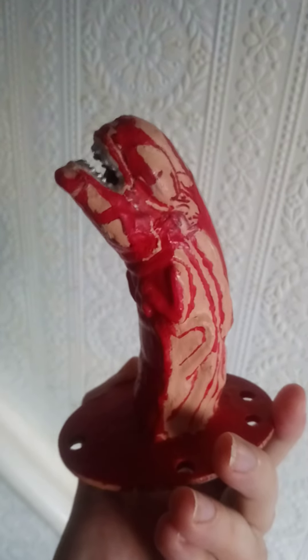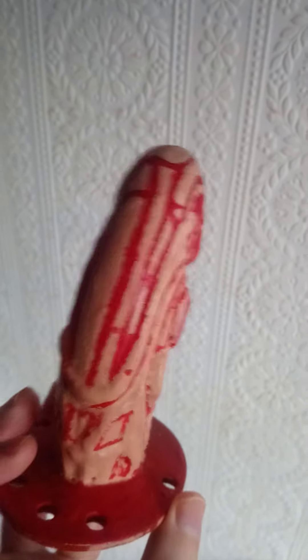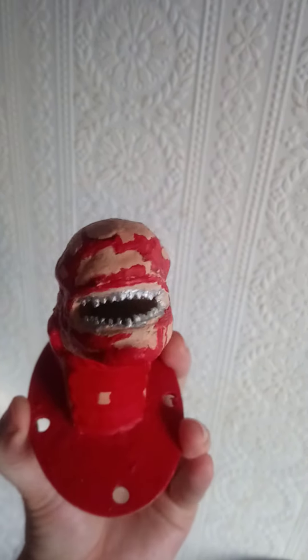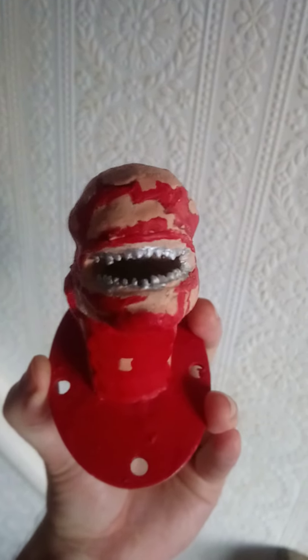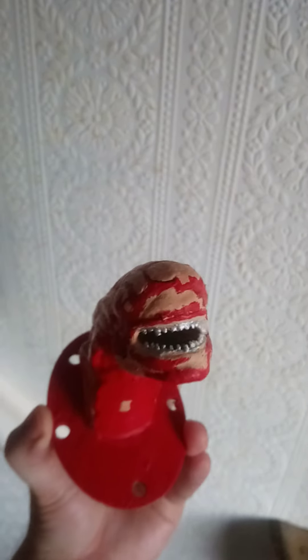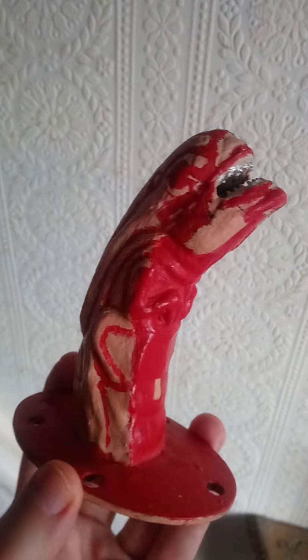It could have been a lot worse, so I'm quite happy with how it all is, and just on display it looks okay. You can't actually buy an alien chestburster that's correctly painted — even the expensive ones, you have to paint it yourself. I painted the teeth silver with a pen I used for the teeth. I do need to paint the inside of the mouth black at some point, but you can't really notice it too much. And then I used a flesh—